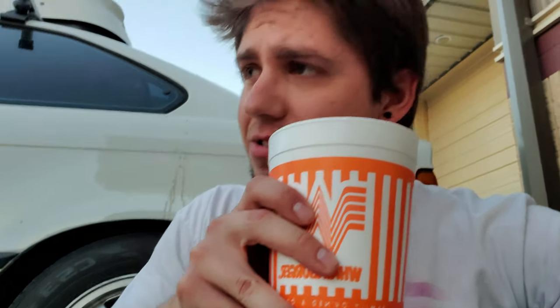I'm over here justifying spending 20 minutes in the drive-thru for Whataburger. They didn't give me a straw — I've gotta drink like this, like a freaking Sim. It just doesn't taste the same not coming through a straw, you know what I'm saying.